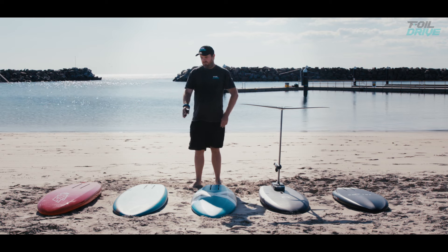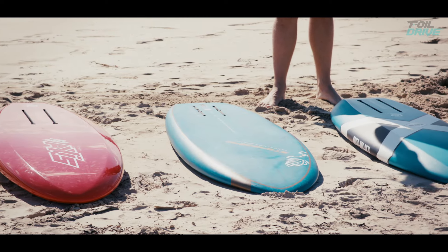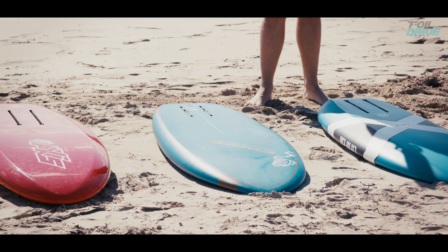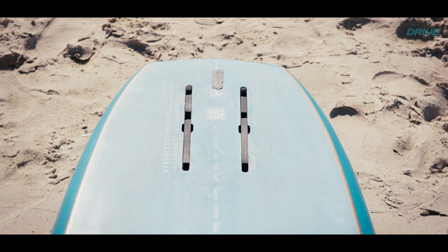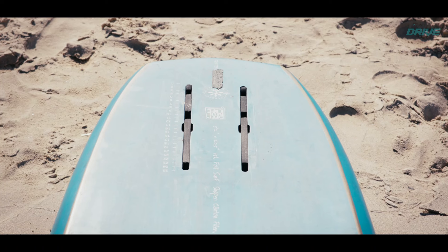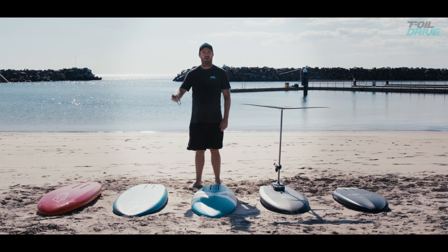Then I've got this Starboard Blue Carbon Series. This board is a little bit more challenging with signal, but again if used correctly it's fantastic. If not used correctly it can be a little bit temperamental. It's a 5.2 by 50 litre and I personally ride this quite a bit because it's such a lightweight board.